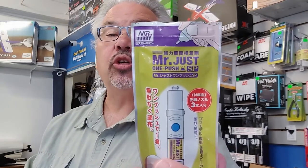That is a little talk about Mr. Just One Push — a one-push-button dispensed CA from Mr. Hobby. Thanks for watching.